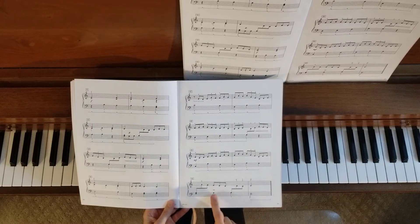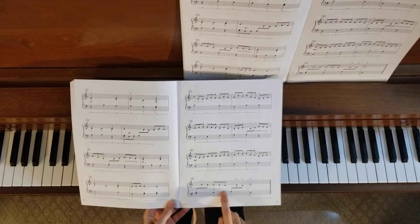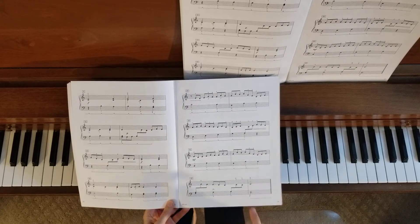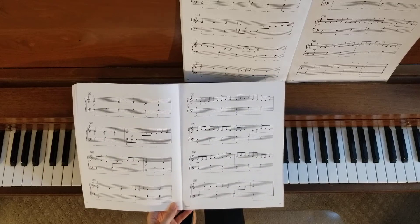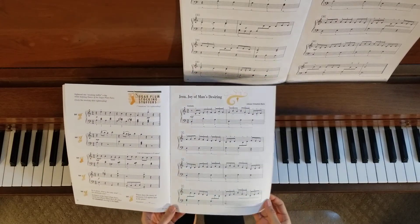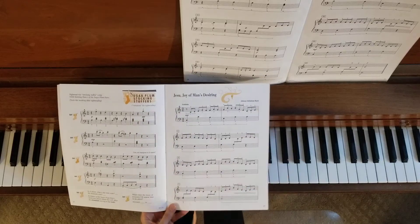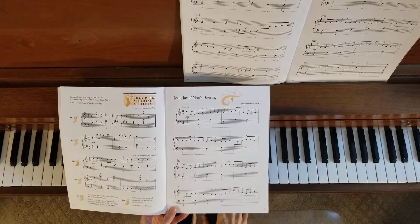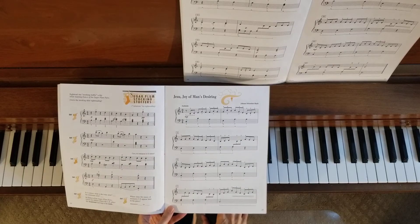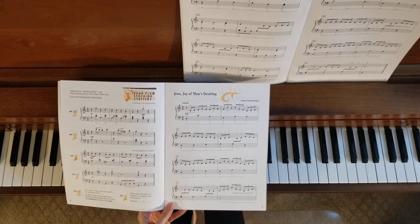The tempo pretty much stays the same all the way through until you get to the ending, and then you have this nice retardando — no pedal, notice — retardando to the ending, and then we have a pedal holding down those last notes. Beautiful arrangement. This one is by Bach; it is a classical piece, but it is also traditionally a Christmas piece, so it's a great piece to play during the Christmas season.